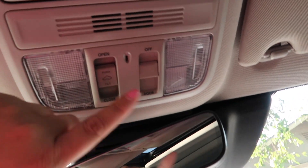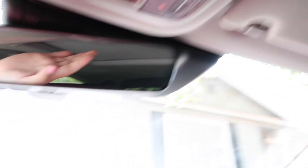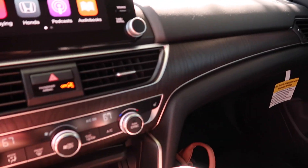Up here we have just for the sunroof — so if you want to open it. And then your door lights, turn them off or on. And then of course you have your sun visors, and these are pretty big — I love it. The back is really, really spacious. Like I don't know if you can see how much room is back there, but it's really spacious — lots of room, a lot more room than my other car.